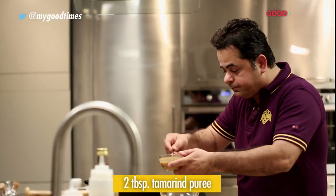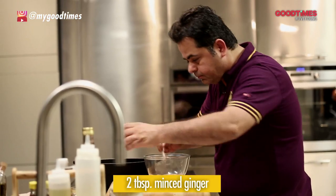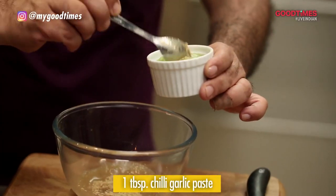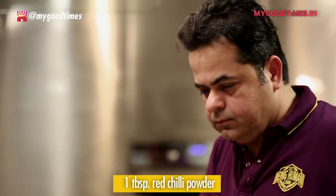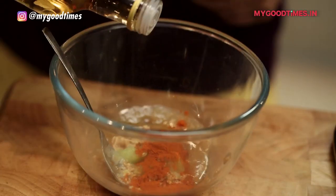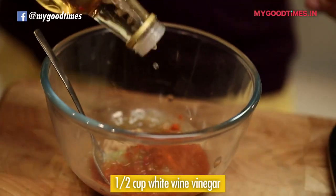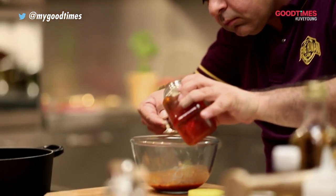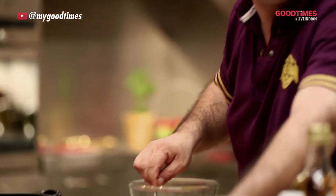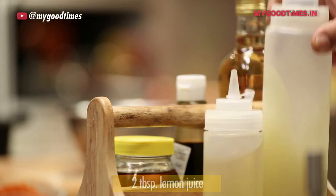I have some tamarind puree, some ginger, some chilli garlic paste, some red chilli powder, white wine vinegar, some soy sauce, some honey — the honey actually gives it that nice sticky tamarind feel to the chicken wings — some lemon juice and some salt and pepper.